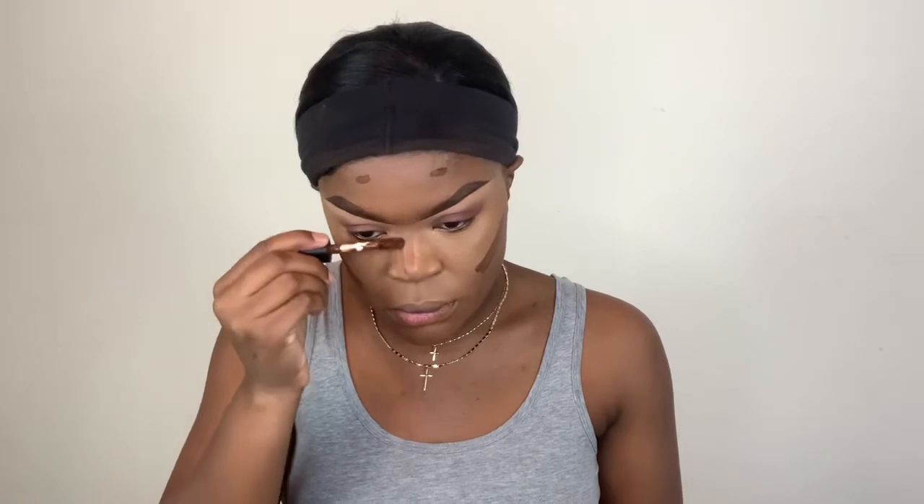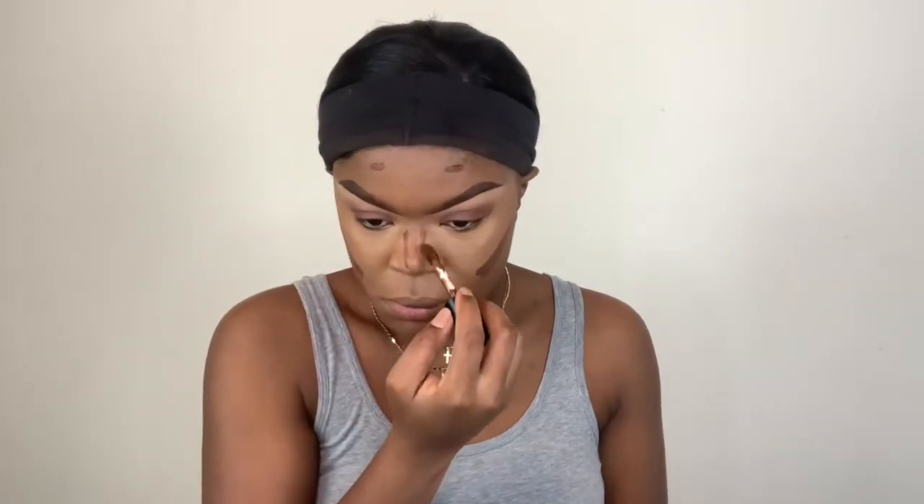Such a good combination. Now I'm using the Elf 16 Hour Camel Concealer in the shade Rich Ebony for my contour — taking that along the cheeks, a little bit on the forehead and on the nose, and then blending that out. After blending that out, I go ahead and set my face off camera. I used the iHeart Revolution setting powder in the shade Banana, then we're going to jump into bronzing and contouring.